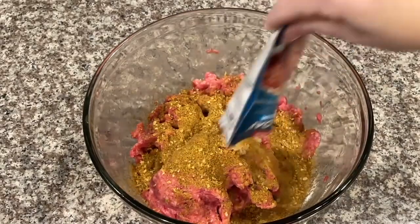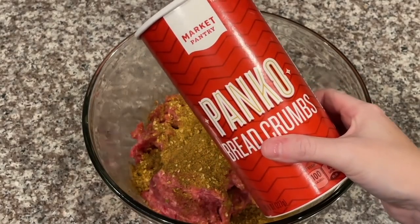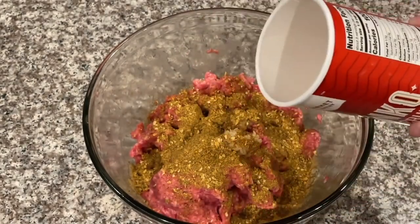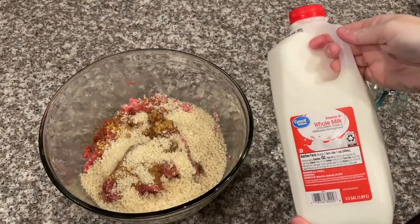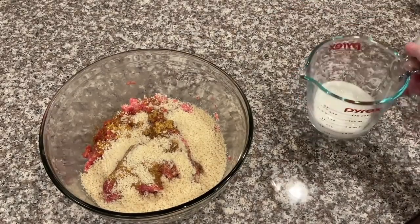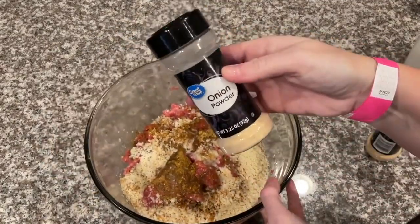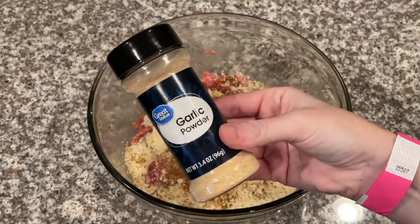This recipe calls for three-fourths a cup of breadcrumbs, but I'm adding one cup because I'm going to be using some glaze and I'll need a little extra. After that, add about a half cup of milk to your meatloaf mixture. Then also add your onion powder and garlic powder — and of course, as always, we are measuring with love.